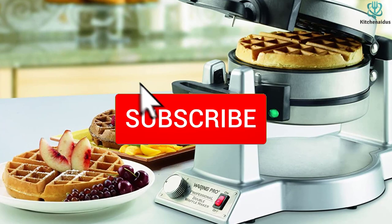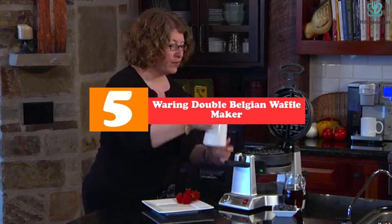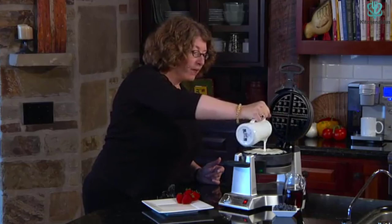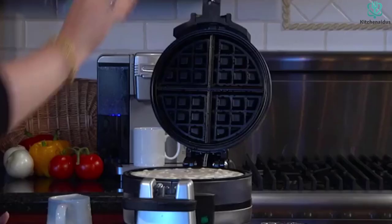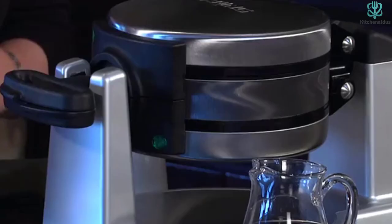Starting at number 5, we have the Waring Double Belgian Waffle Maker. We think Waring currently makes the best Belgian waffle maker. With this unit you can prepare two waffles at once. The first time you use the unit, you'll need to prime it with oil. However, once the waffle maker has been primed, it will be a true non-stick tool for real Belgian waffles with 1-inch, 2.5-centimeter waffle pockets.